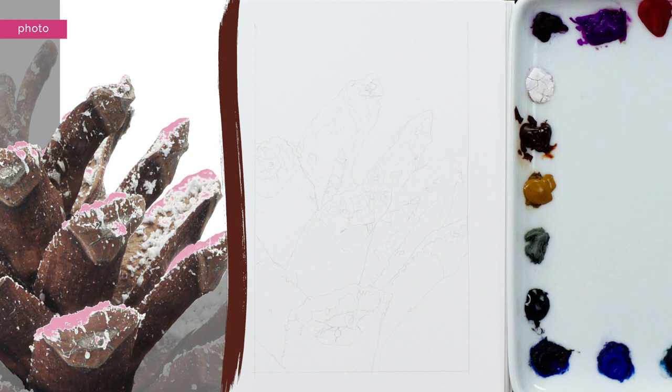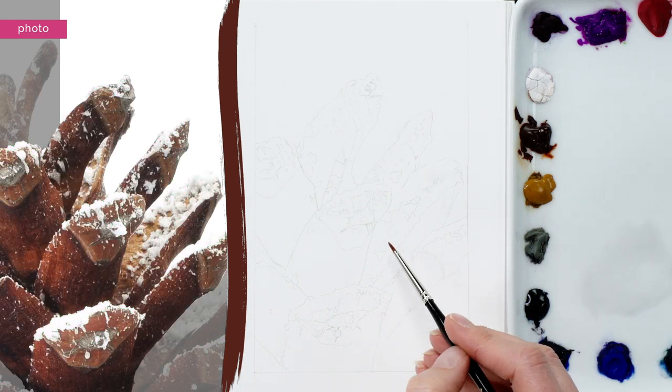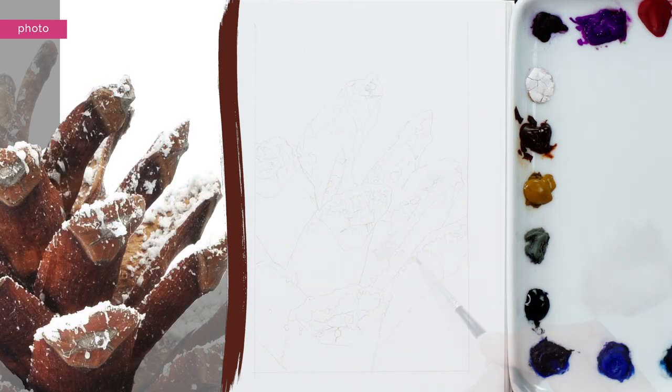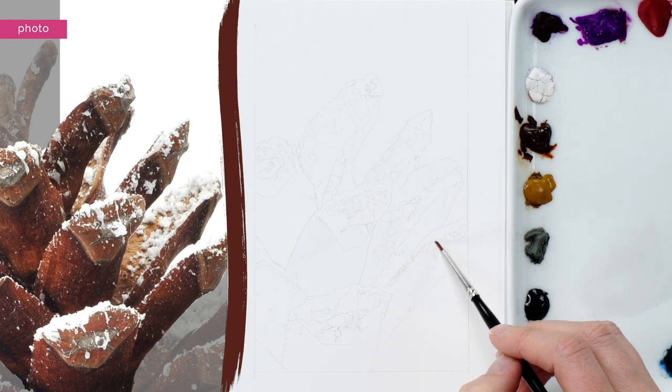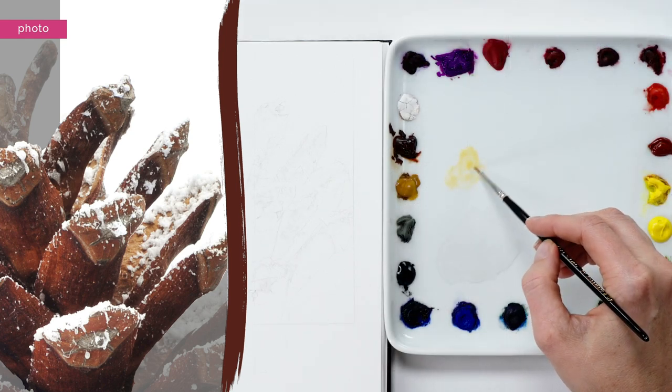As you'd expect, the snow on the cone contains some sections that are really bright white, but the rest of the areas of snow are actually a fraction darker. So I mixed a super pale grey wash and applied it to those slightly darker areas of snow.